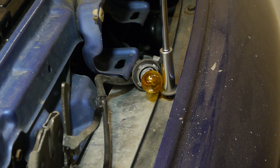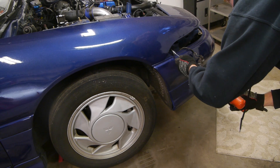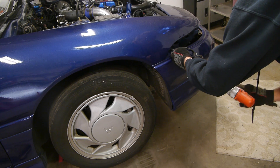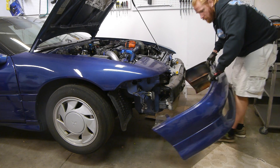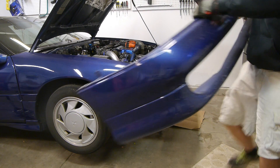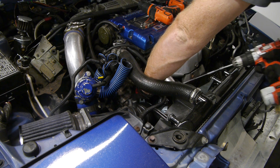To do that, the front bumper has to come off. Take off all the front lights and then remove all the 10mm bolts on the top of the bumper. Then there's a few more 10mm bolts on the side, or in my case, zip ties. Remove those and then you should be able to get the bumper cover off. Unless your car is stock, in which case there's going to be a bunch more bolts along the bottom as well.